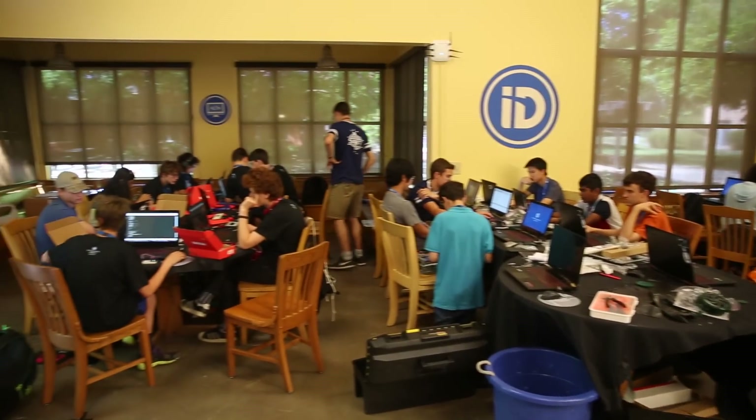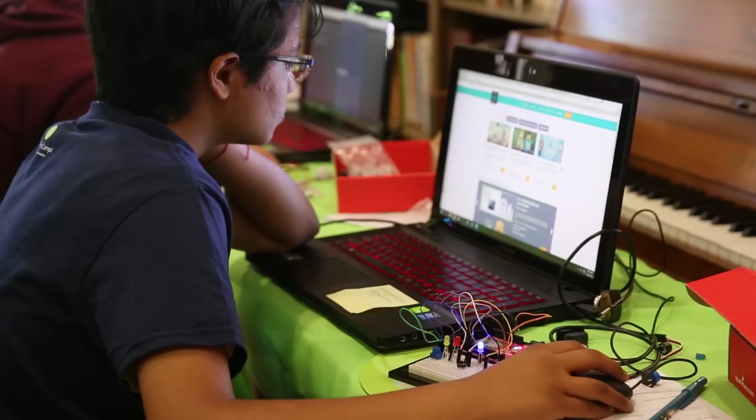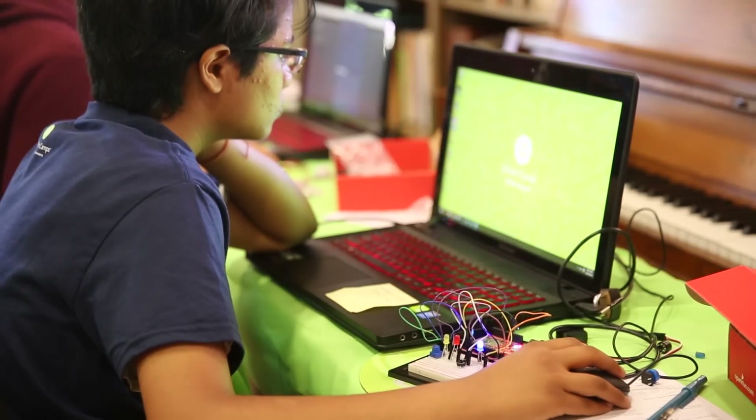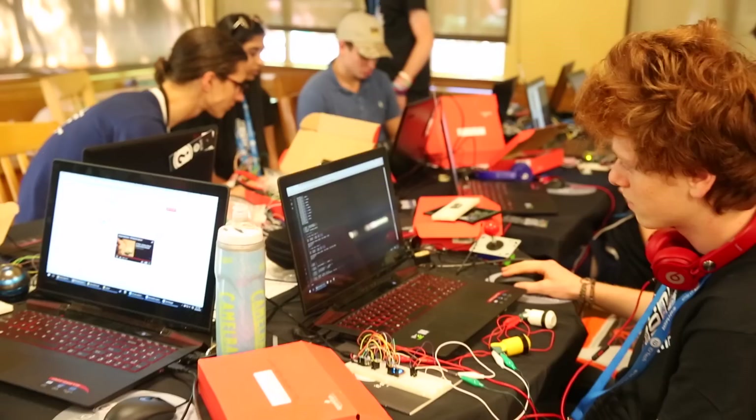The other thing that's truly magical about this experience is that the kids don't realize a lot of times that they're learning. There's nothing better than that.